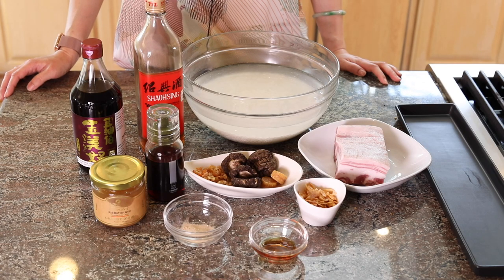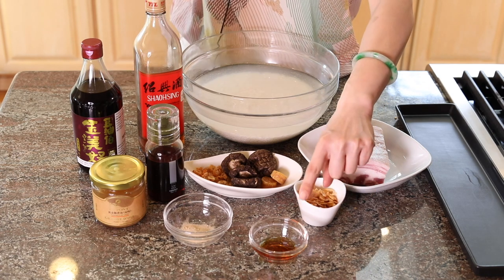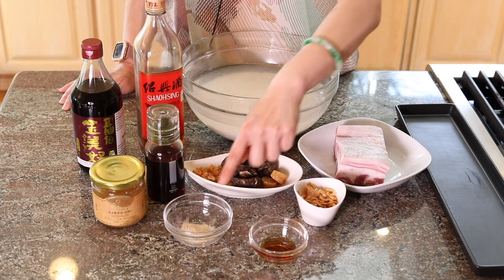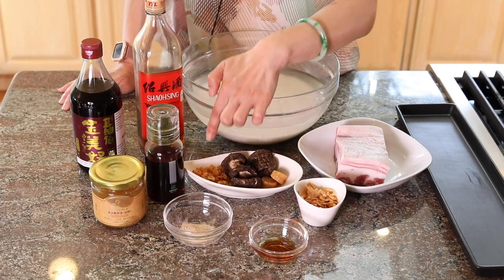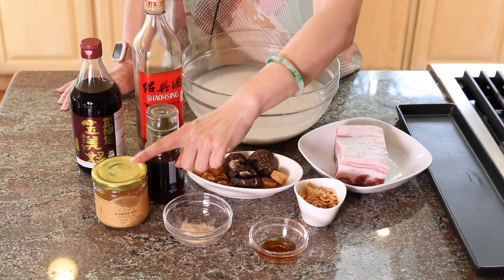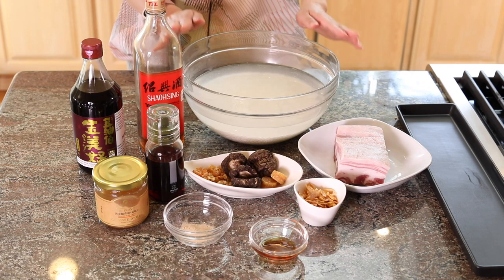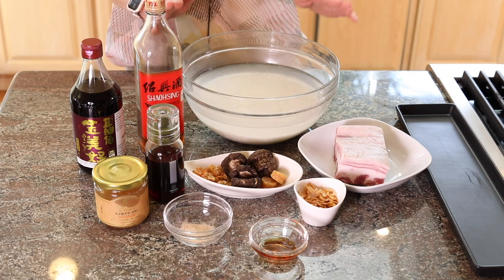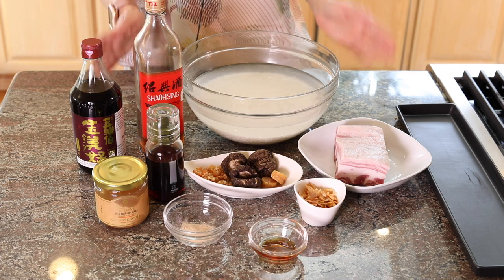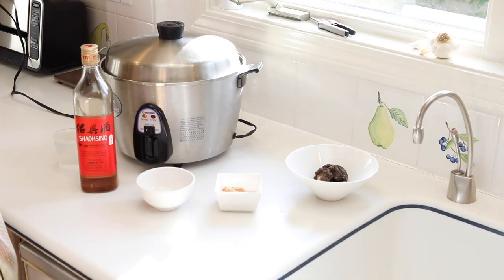So here are the ingredients for today. We're going to need some caramelized syrup that we made during loba — I've included the link, you can check it out. If you don't have it, use sugar. And some fried shallots, some ground white pepper, dry shrimp, dry shiitake mushrooms and dry scallops, pork belly, and I use some garlic-infused goose fat, sesame oil, soy sauce, shaoxing wine, and of course our sticky rice, which needs to be rinsed, cleaned, and then soaked in cold water overnight. If you want to use the same ingredients that I do, I'll include links in the description.